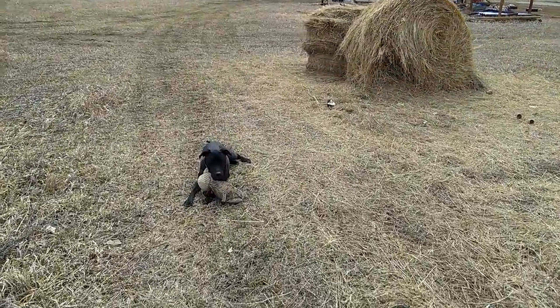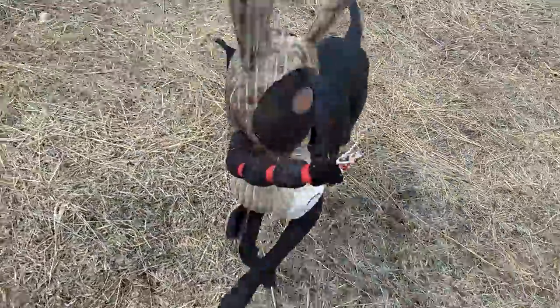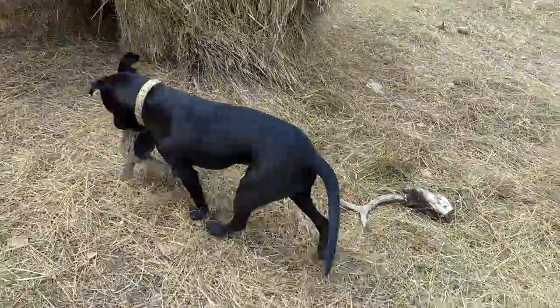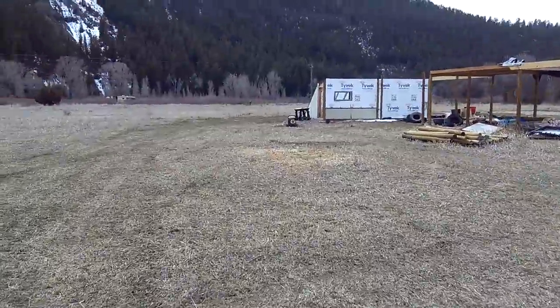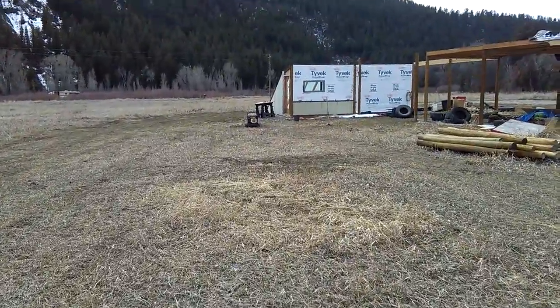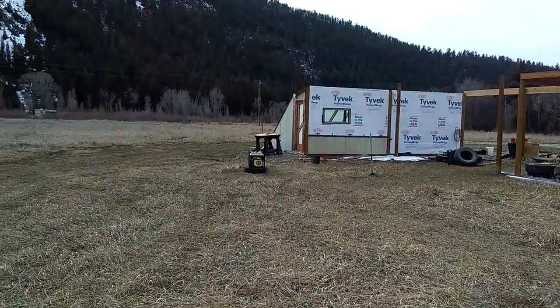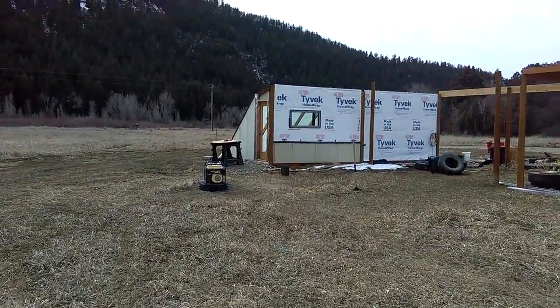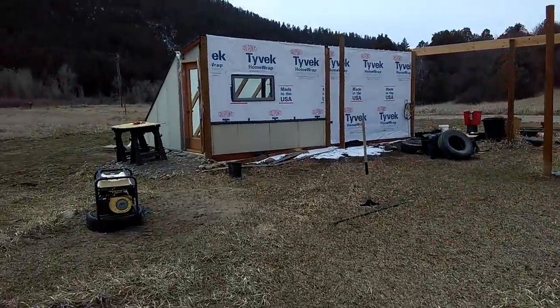Hey guys, Tuesday March 20th. That's Gremlin, she just turned one year old. We're walking down here to the Three Canyons Permaculture Farm seedling greenhouse. I've got it up to zone nine — it's about zone nine right now and I haven't been out here today. We've got all the systems functioning.